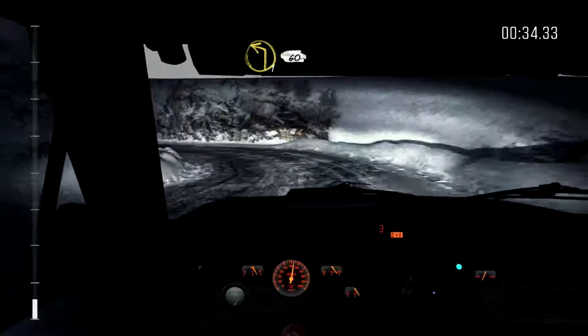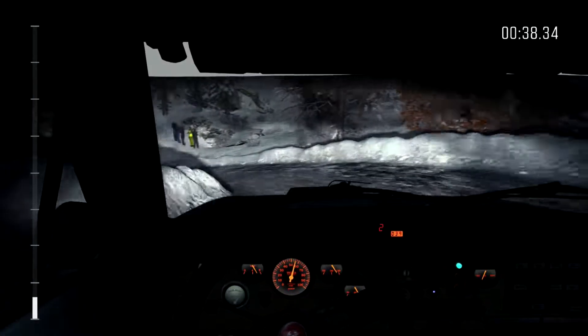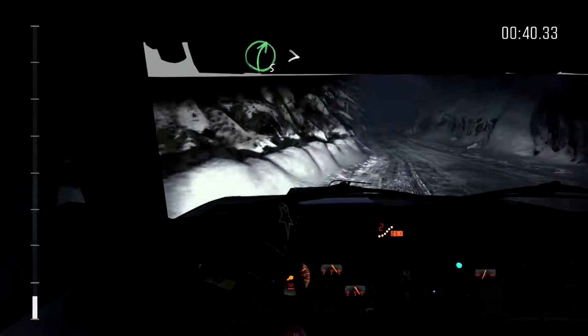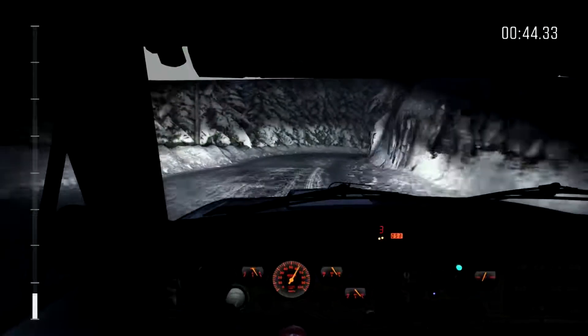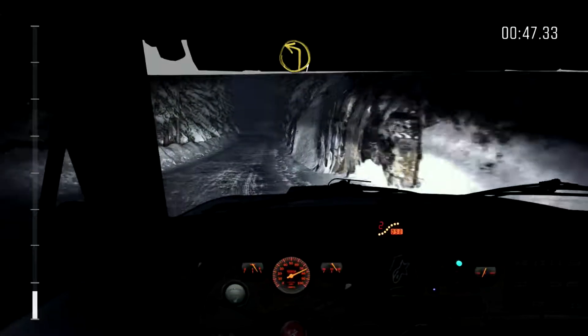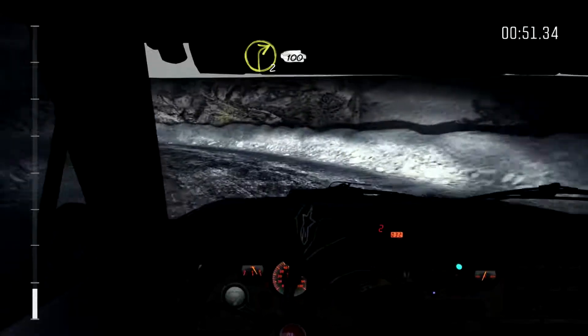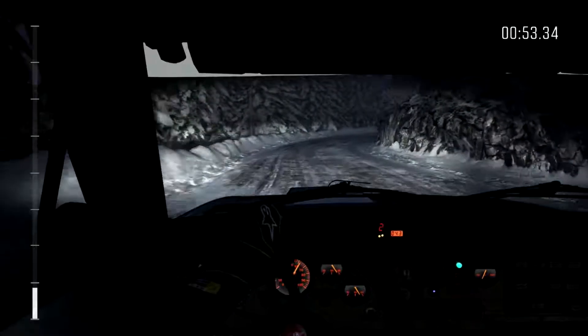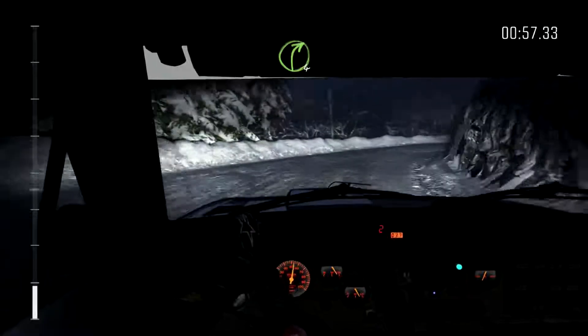Into left 1, 60. Right 5 continues for 80, tightens to 1, 60. Left 1 long. And right 2 continues for 100.